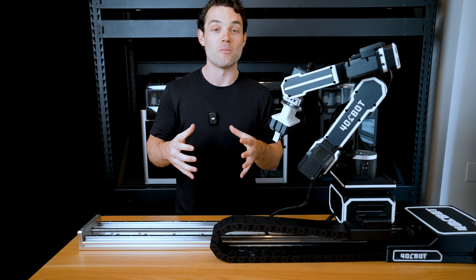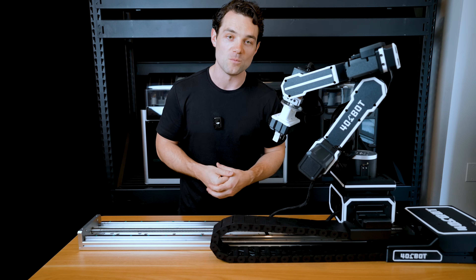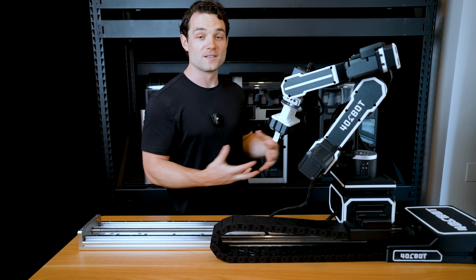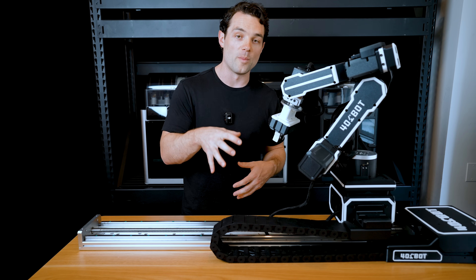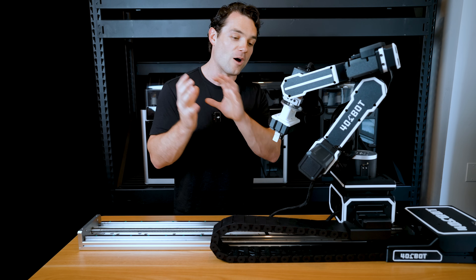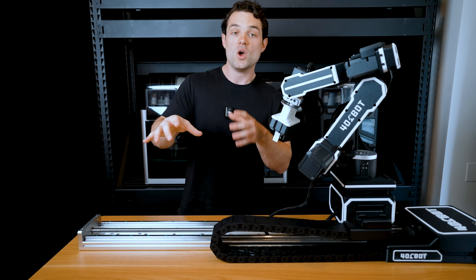It's been a lot of fun creating this project and I hope you guys stick around — we'll show you a lot more. If you're interested in seeing more, you can check out 401bot.com where we'll put product information as well as answers to the most common questions. I'll be posting a lot of videos on this channel about the robot coming up.